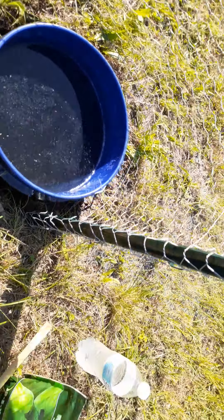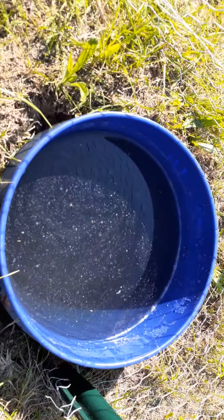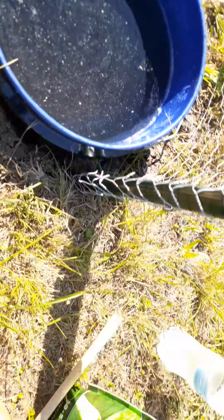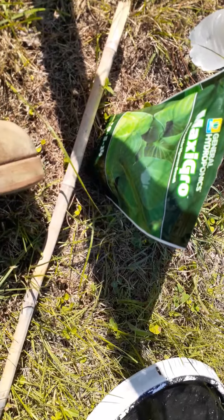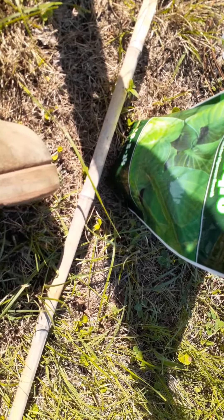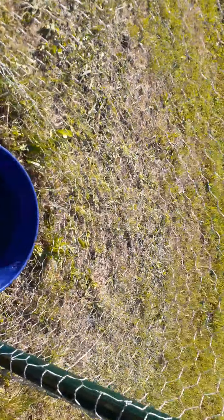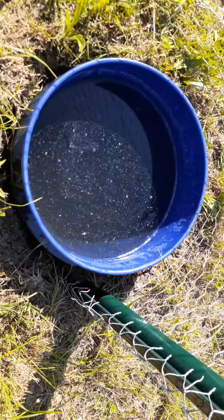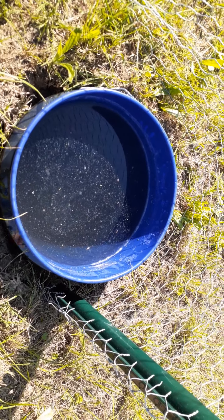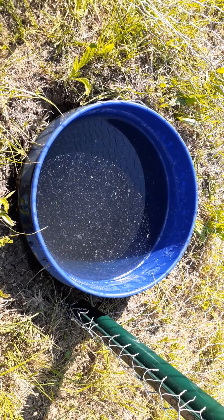I'm going to go ahead and fix this up, make sure my pH level is correct, and make sure my nutrient level gets to where it needs to be. Then I'll put my tomato plant back, put the cage back around him, and that's it. I've got to do that for all seven of these plants — just making sure the water nutrient levels are right. That's 17 days in, and all seven of them are looking good.